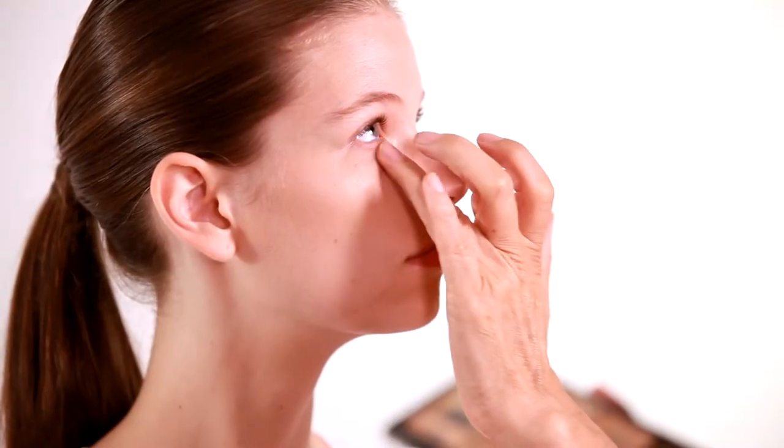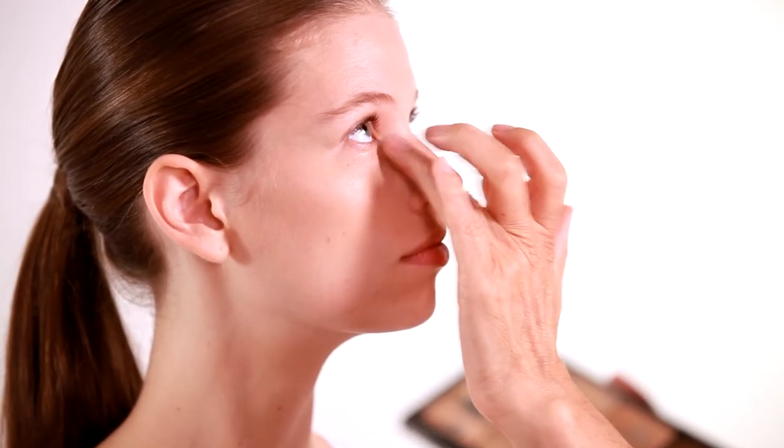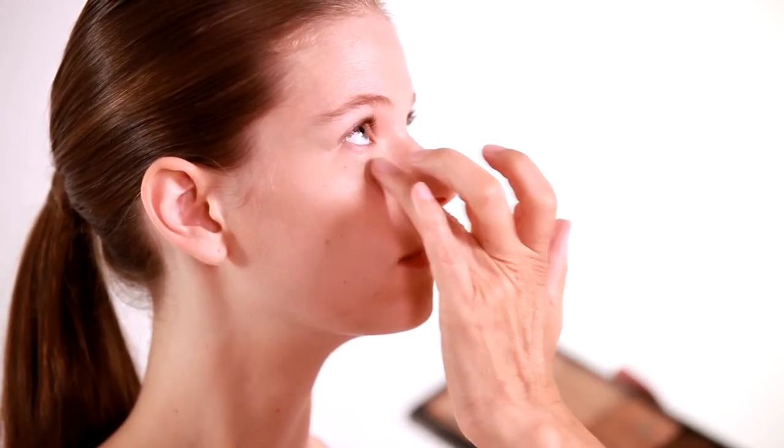If you need a little extra under the eyes, you can go in with your finger and use the warmth from your hand. Especially under the eyes, it's nice to warm it up because the skin is more delicate there.